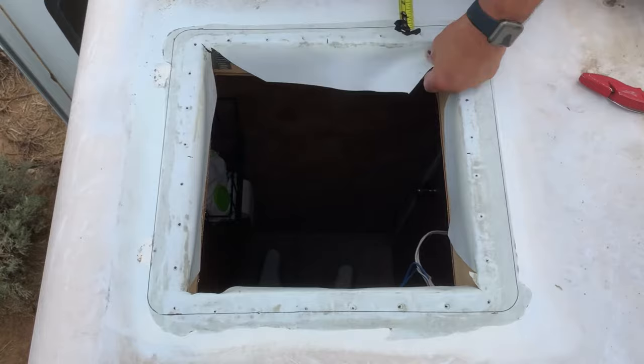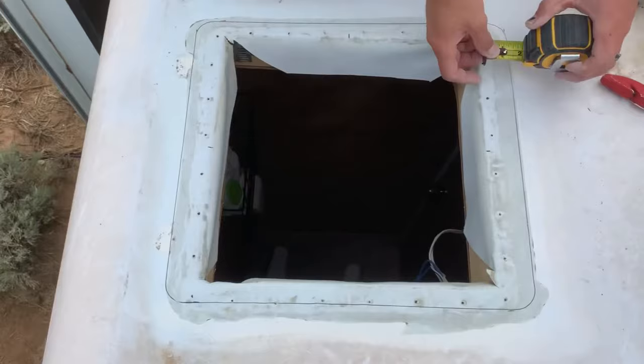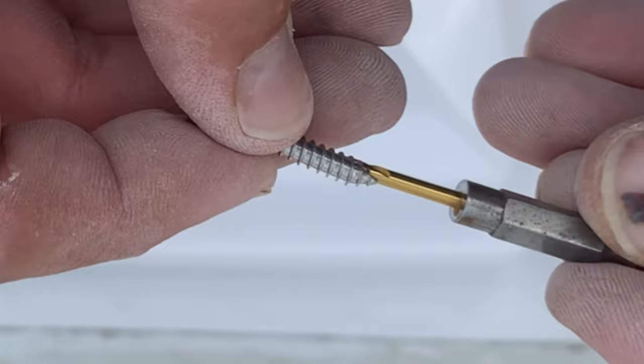Make sure that where you'll be putting your screws will actually go into the wood. We were somewhat surprised that there were actually a handful of screws on the previous unit that were at an angle and weren't even hitting any wood.